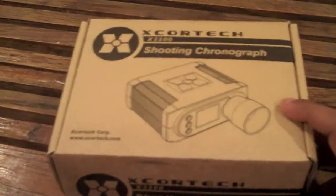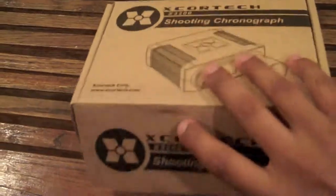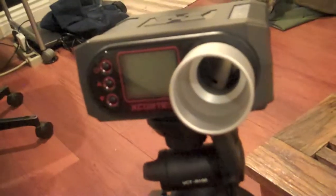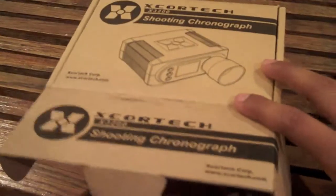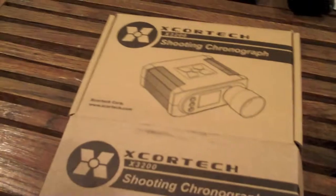Alright, let's get to it. It comes in this box — nothing real fancy. I actually have it set up on my tripod right now, so bear with the camera because I'm not using the tripod for that. This chrono couldn't use my other tripod; it's too heavy for it. It does come with this little manual right here. It pretty much tells you how to change the weight of the BBs you're shooting, your rate per second, your rate per minute, all that kind of stuff. Pretty much straightforward.